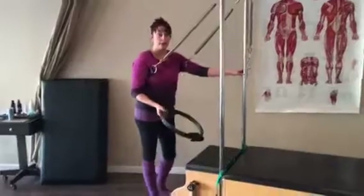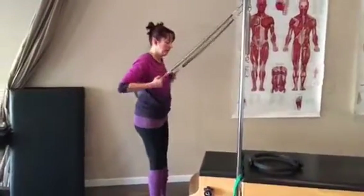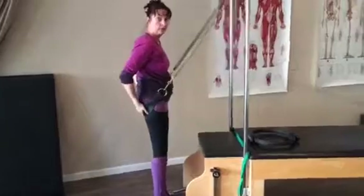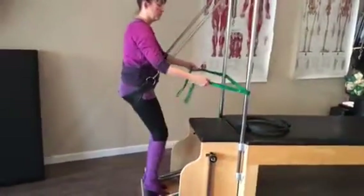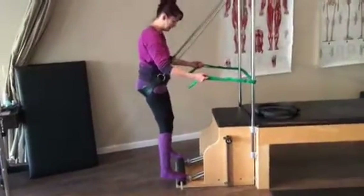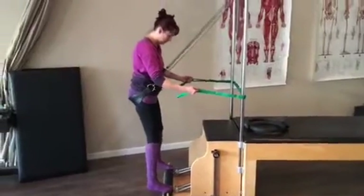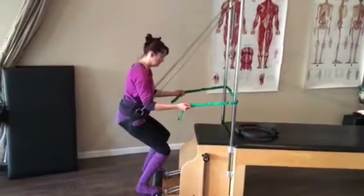Another thing I like working on is my posting — it's getting there but it still has some work to do. I like to bring the sling down underneath my hip bumps, grab the support strap — we'll call them the reins for right now — and take my feet out wide, because as we know the horse does not have a narrow body. We go out wide on the foot bar and find that squat position again.